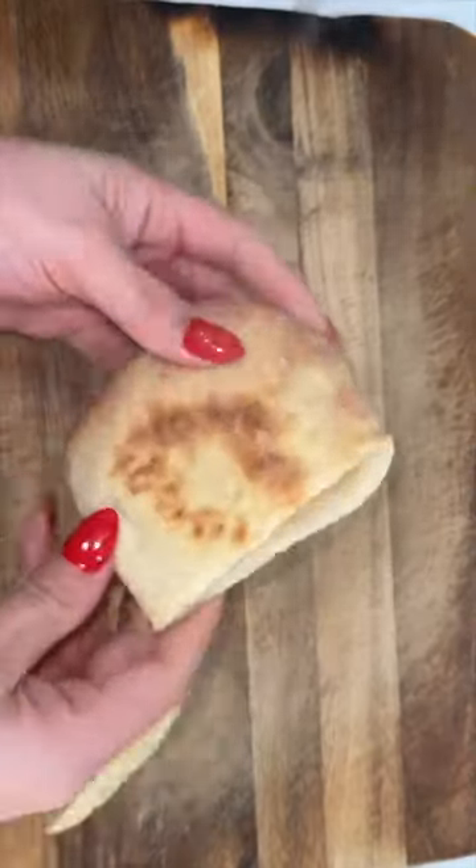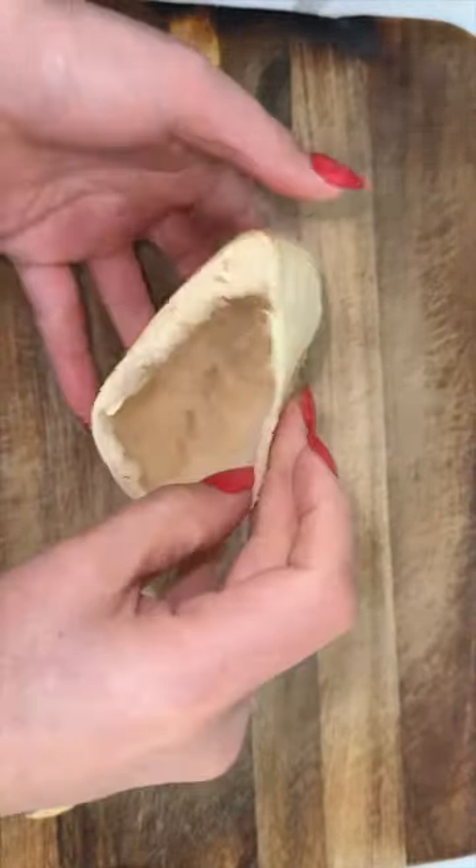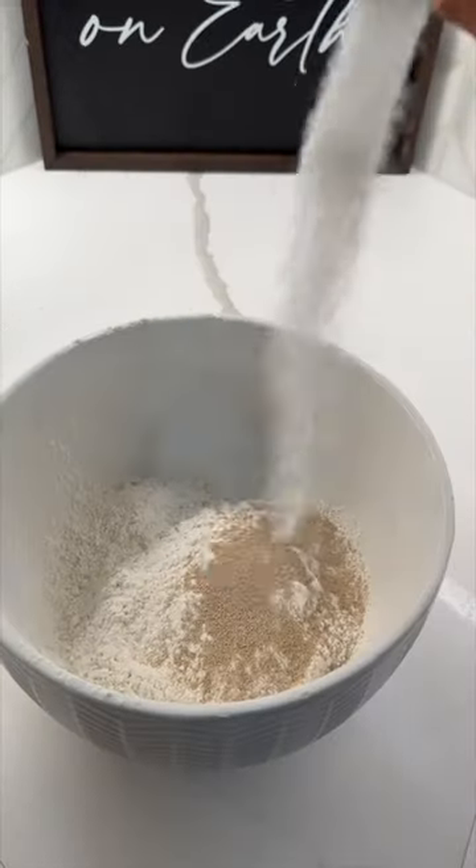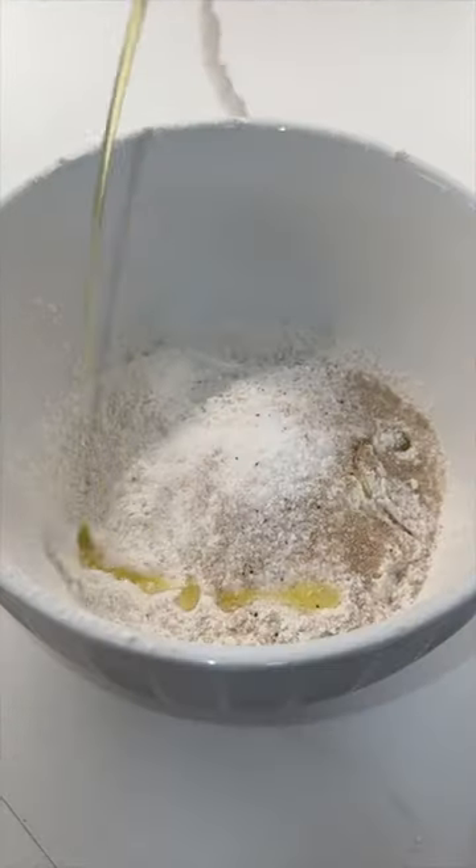You guys wanted to know how I made my homemade pita pockets, and they're actually super easy to make. To a bowl I'm gonna add two cups of flour, a teaspoon of yeast, a teaspoon of salt, and a teaspoon of sugar.